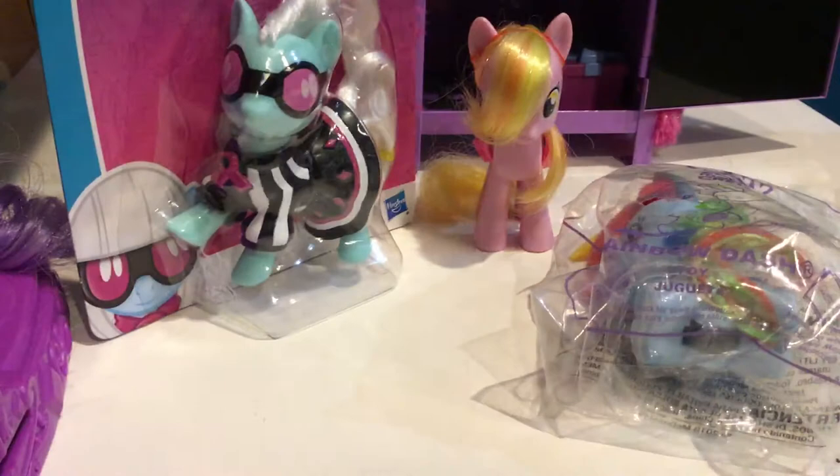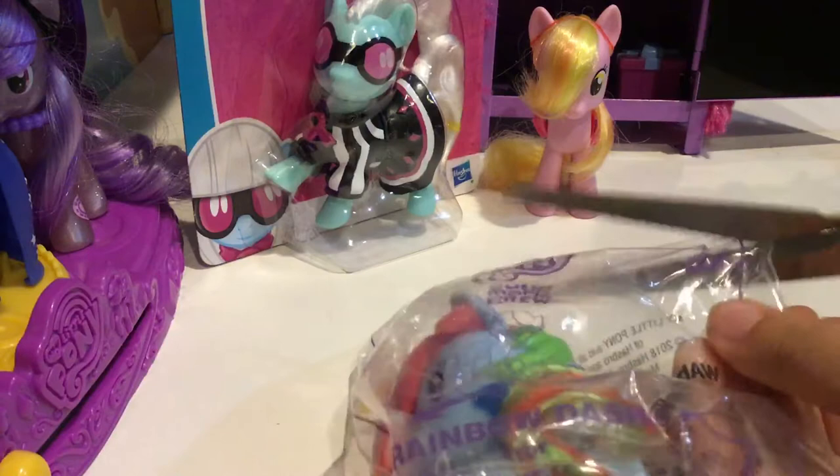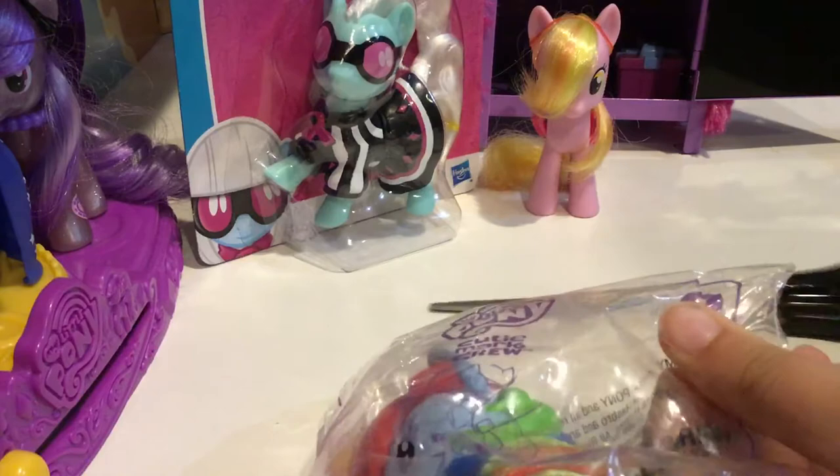Next I'm going to review the Rainbow Dash thing. I brought my trusty scissors to cut it open. It's a Rainbow Dash jungle toy — it's a toy review. Open the toys already, stop talking about the packaging!